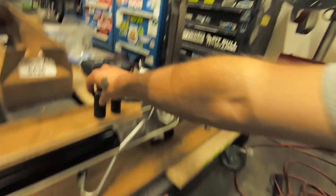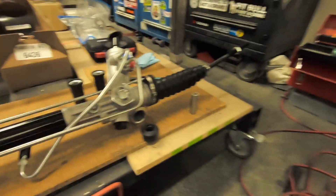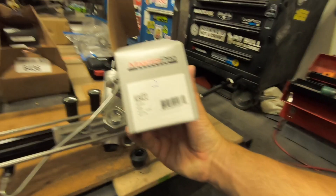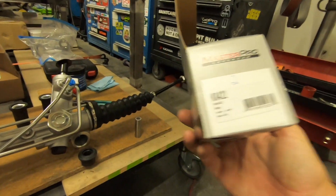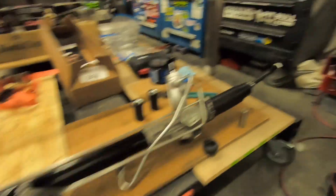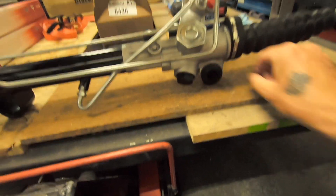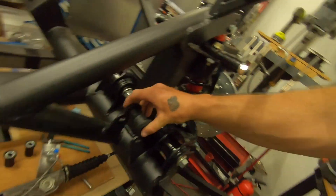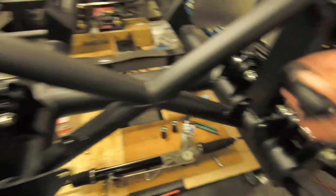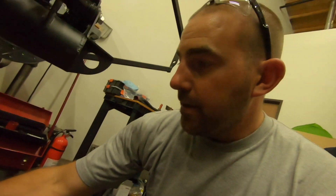I decided to order polyurethane bushings. These are actually for a 96 but they fit, and they come in two halves. The part number you have to order is Master Pro Bushings k8422, and they're made in the USA. The bushing fits in the middle, the two halves go into the steering bushing mount, and then the rack fits in. I also had to drill the holes out a little bit to fit the bolts they supply.